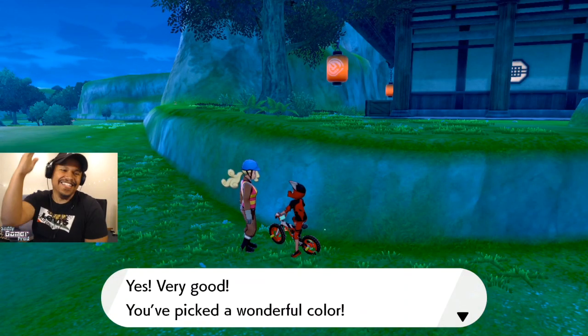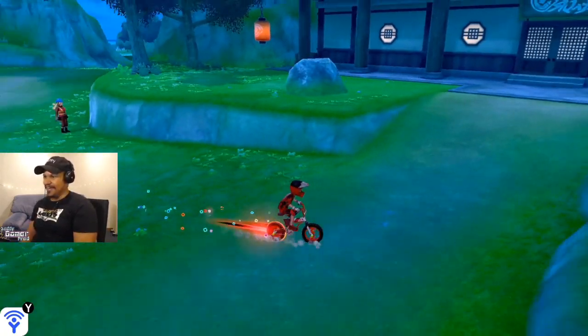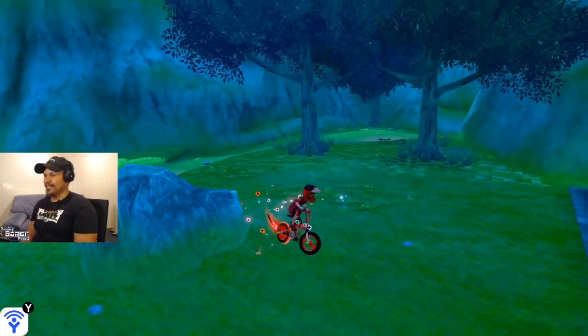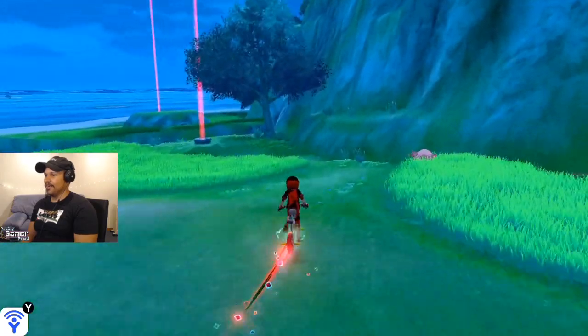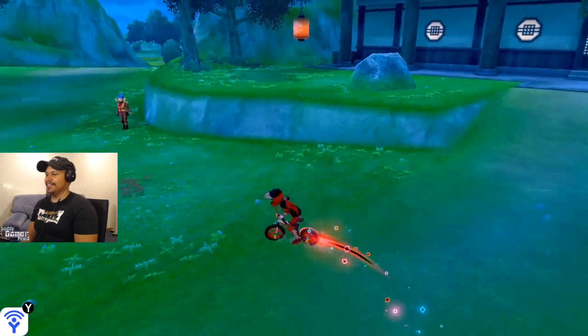Oh my god, that is fire! That is fire, oh my god. Let's go — that is super cool, that is super lit. Now with the trails? Oh yeah, oh that is fire.